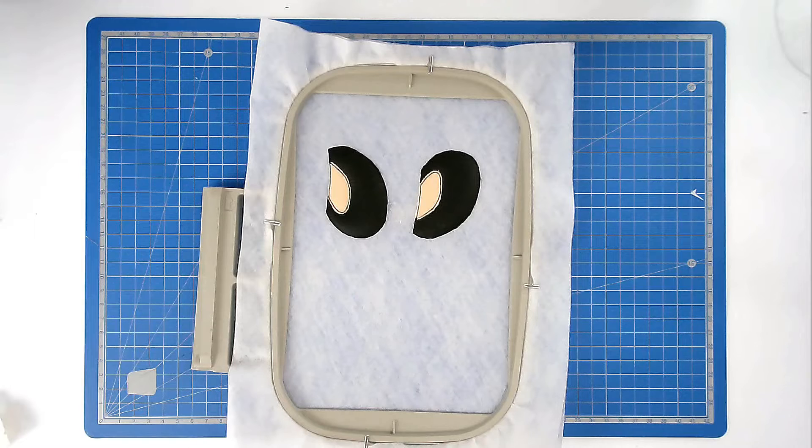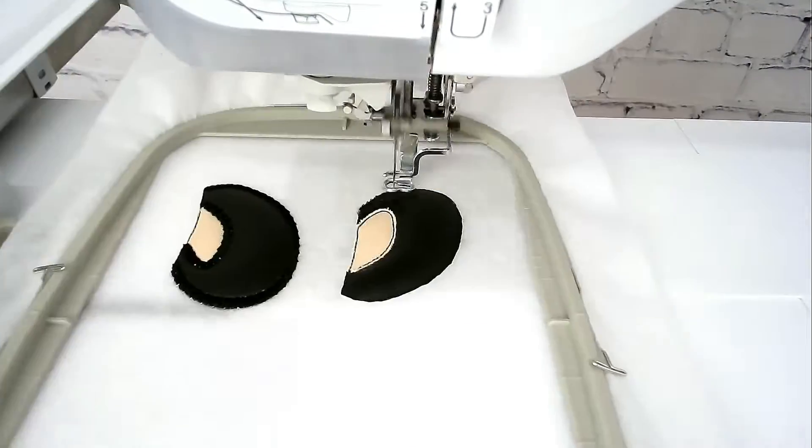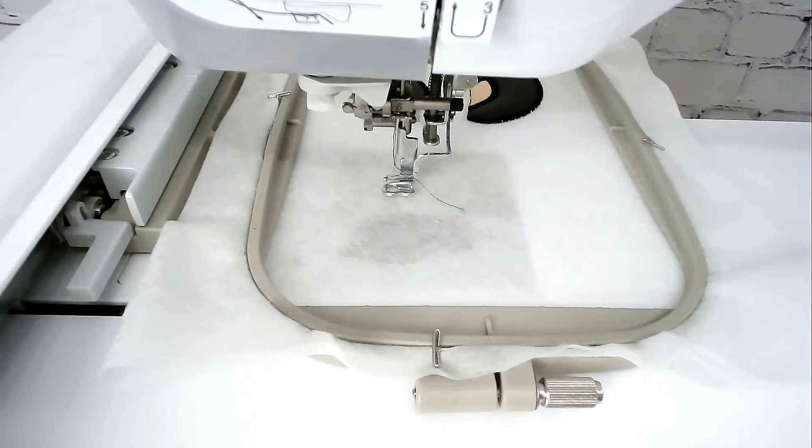You're now going to stitch round number five, and that's going to do the satin stitch border around the shoe and around her foot. Make sure that you've got your thread colour for that loaded into your machine, and a matching bobbin if you're doing reversible. If you're going to be stitching the sprig of holly, load your green thread for the leaves and stitch round number six — that gives you a placement outline. If you're not stitching the holly, you can remove your hoop now. I am going to stitch it, so we're going to stitch round number six.